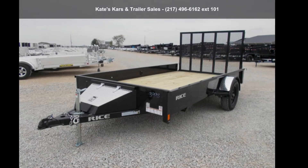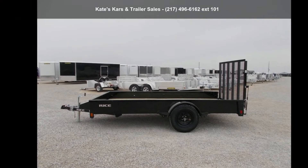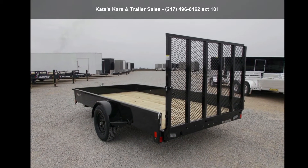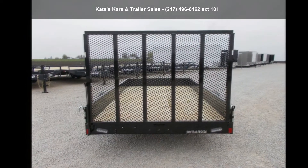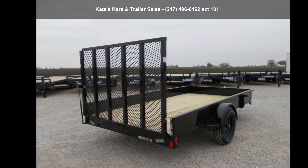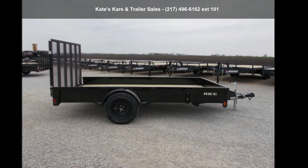Check out this RICE Trailers 2027 6x12 Single Axle Utility Solid Sides 4 Feet Spring A. If you are looking for a reliable trailer, this may be the one. Quality construction is an important factor when considering a trailer purchase. Follow the link in the description below to learn more about this trailer's features.